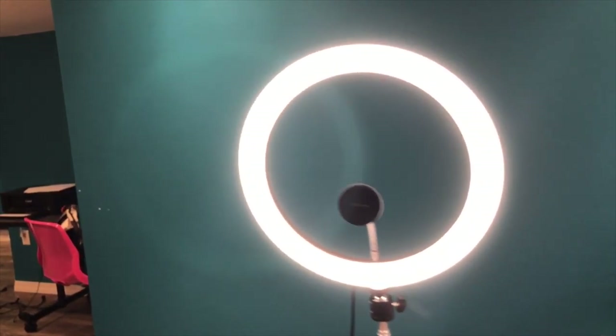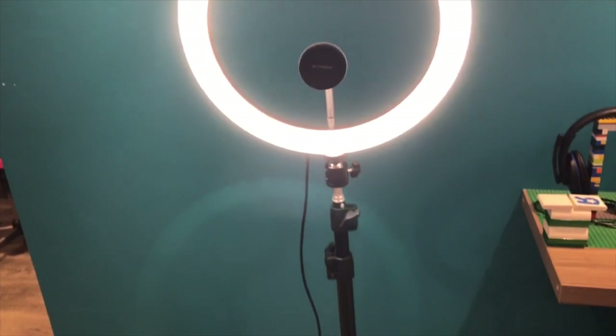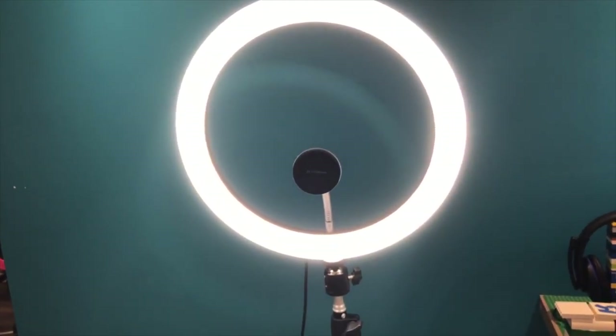So this is the ring light. I bought this for $55 Canadian, which is pretty worth it — it went on sale and it's great for the lighting in my YouTube videos, so that's why I bought it.